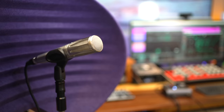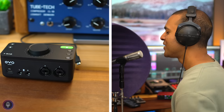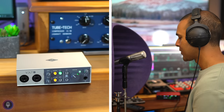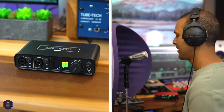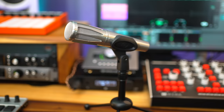I've included vocal samples recorded on all these interfaces at the end of the video so you can hear them side by side, and you'll find the best prices for them below the video. I'm using the Earthworks SR314 for all the recordings — more on this mic later.